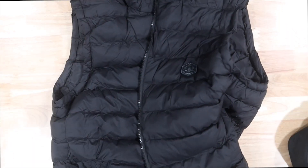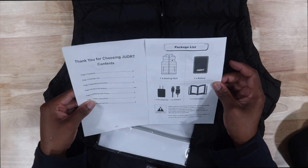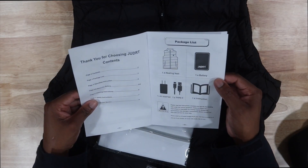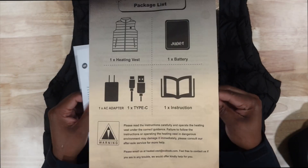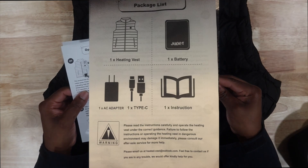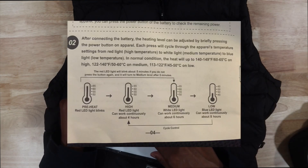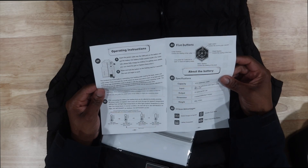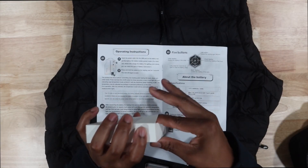Let me go ahead and try this bad boy on. We have the user's manual — I'm pretty sure some important stuff. You have your warnings, and I will post the warnings for you so you don't burn yourself. It does have the temperature settings here — you have low, medium, high. Insert the power cable into the USB.